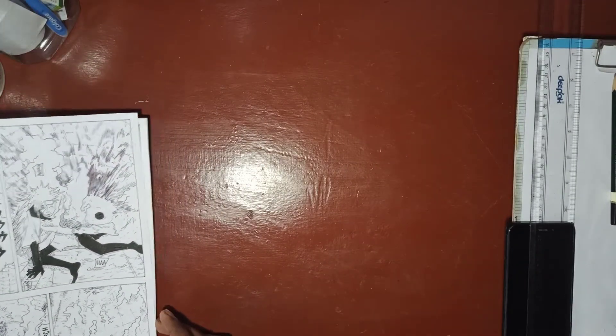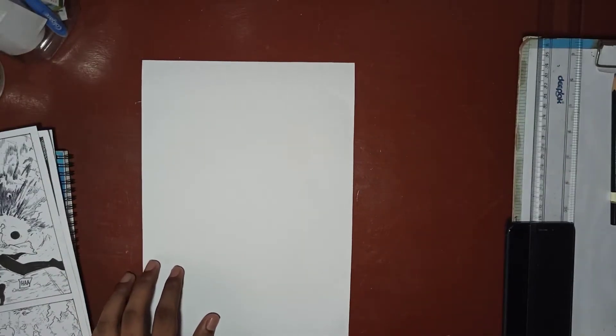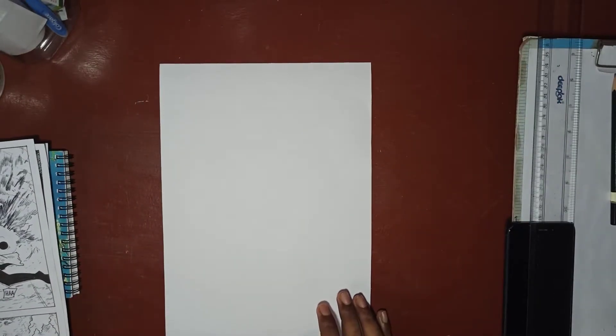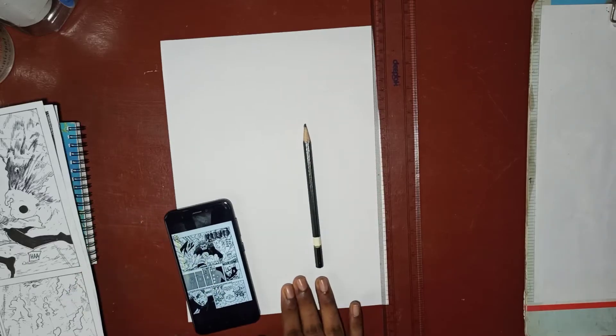To create this type of manga pages, you will be needing an A4 size page — a regular one — and obviously a ruler and a pencil. I have taken a reference here from the manga page.